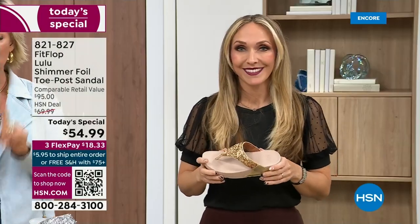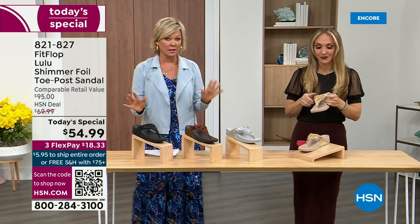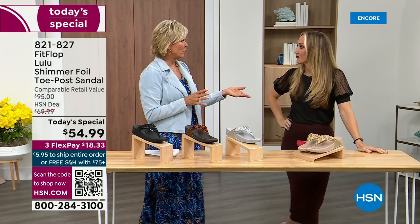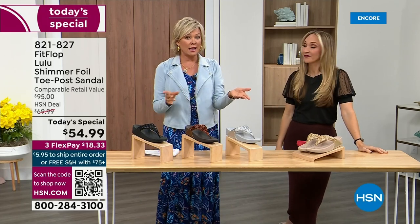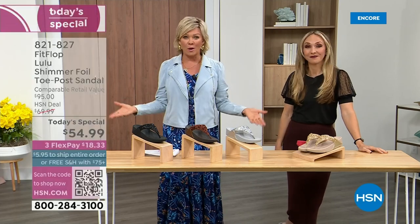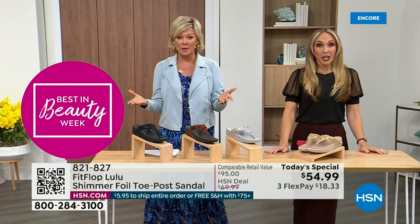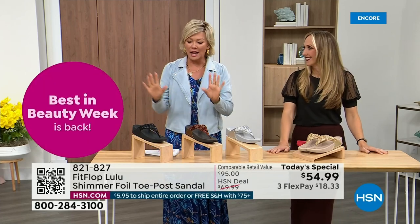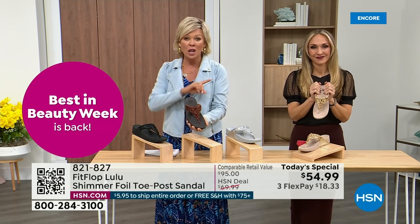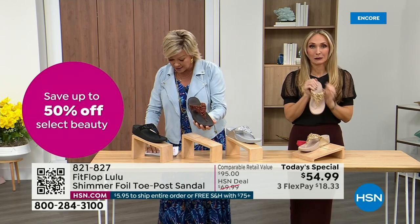Nothing is even close to this price point. This price is unbelievable. Half of the orders at this point in this today's special launch are in the bronze. We don't even have 3,000 of this color for the day between all the sizes.